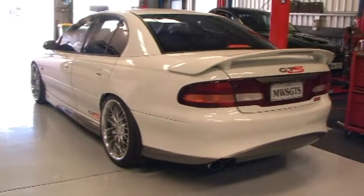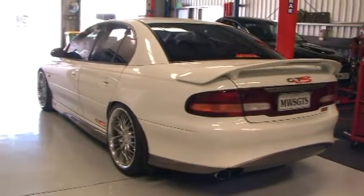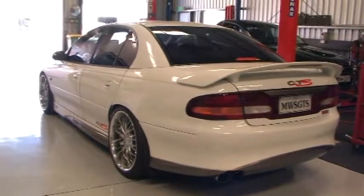So next we will put it on the hoist and have a quick look underneath, then we will get it on the dyno so we can actually see where our latest improvements have taken it to, and we will also do a bit of road test work so you can actually see what the car drives like.